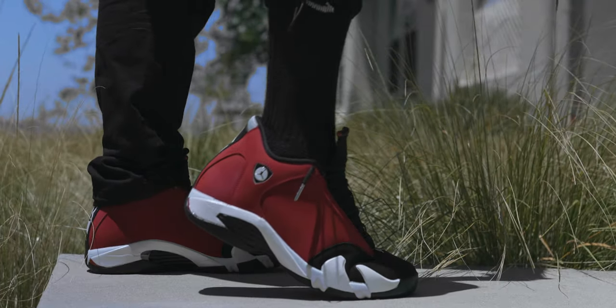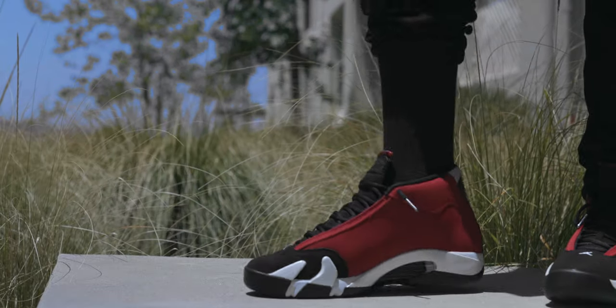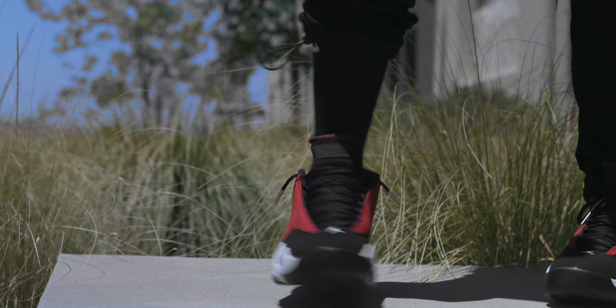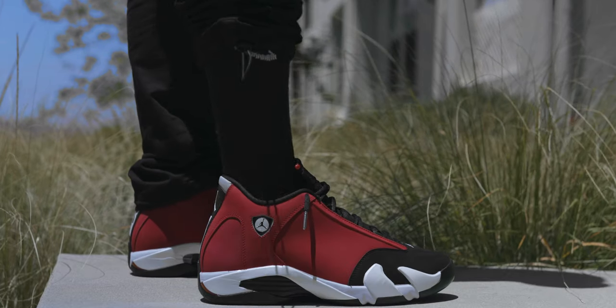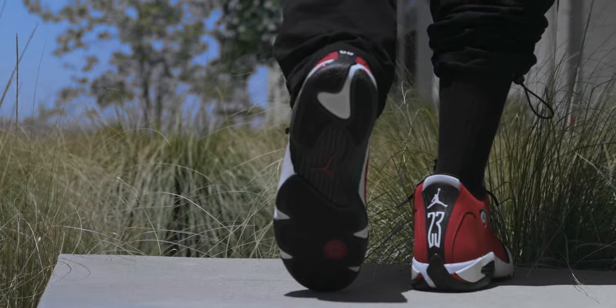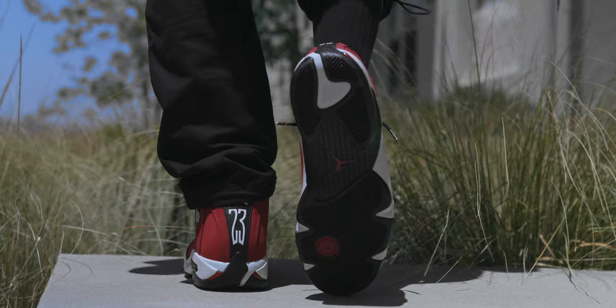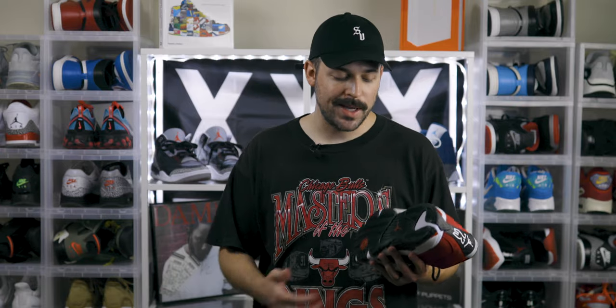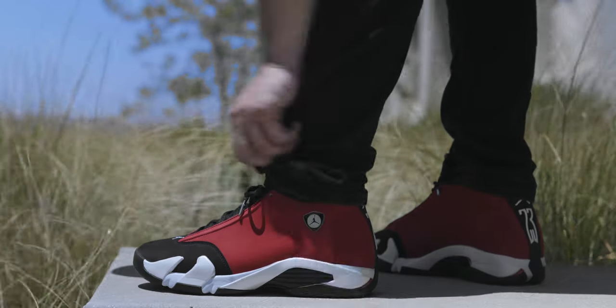Moving down to the midsole, you've got a Phylon midsole which is nice and cushiony — I really like Phylon. Within the sole you've also got some Air Zoom units, so these are actually nice and comfy to walk with. Down on the outsole you've got pretty much just a rubber outsole. Now on a couple of different versions of the Air Jordan 14 the shank plate in the middle might be carbon fiber depending on the colorway, but on this one it's just a hard plastic.